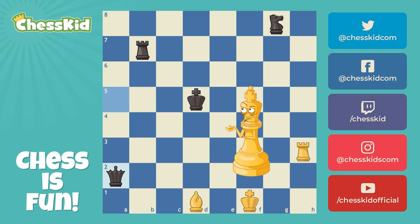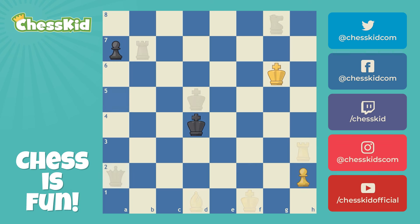Once again, a skewer is like a pin, except the more important piece is in front, but it's largely the same idea. Let's move on to our next position.